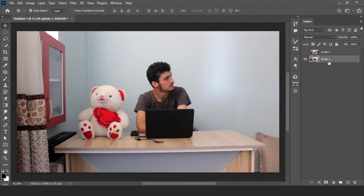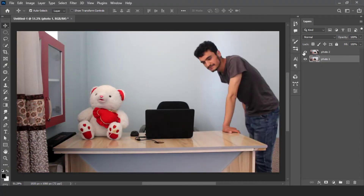Take a photo of yourself doing a pose, then take another photo doing a different pose in the same location. Open both of your photos in Photoshop, choose the top layer, and click on the mask icon to create a mask.